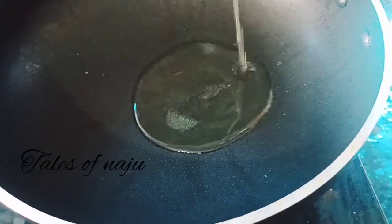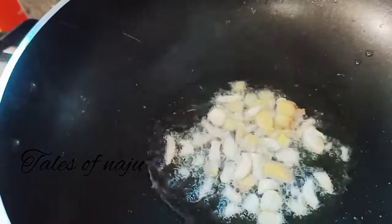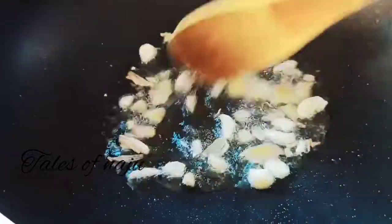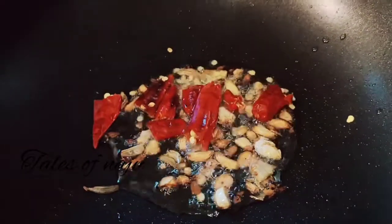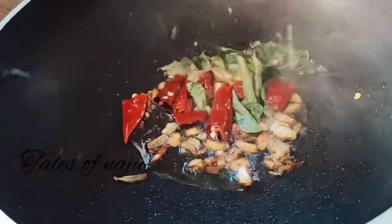Now we have a pan. Now we have 3 tablespoons of this. We have to cut it off. The cake is made after the 3rd piece of the meat and it breaks.